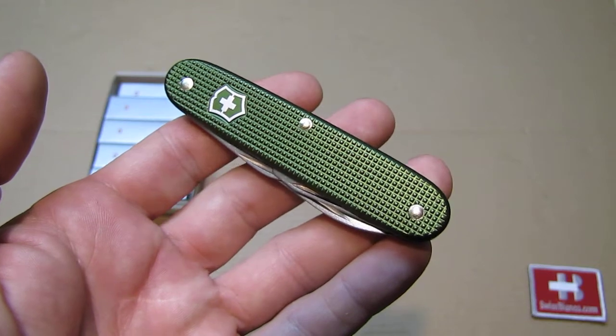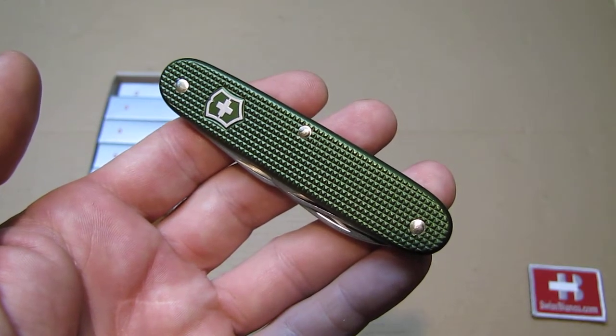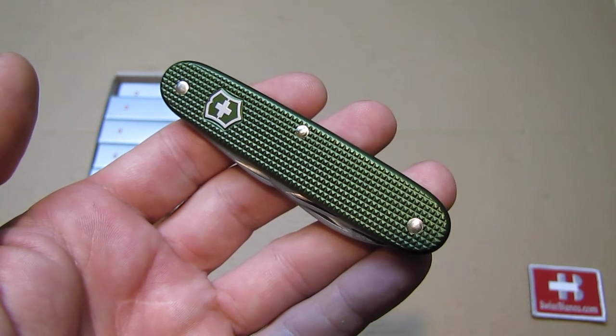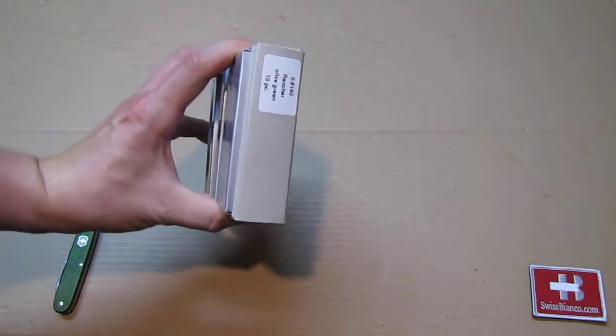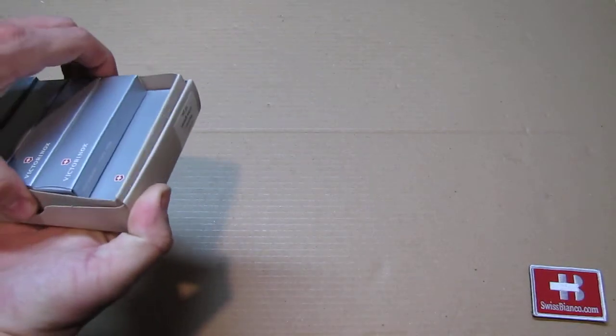We used up a bit of scales from a run that we did a good while ago, and this time we had them assembled as the Rancher, as we see here on the box.